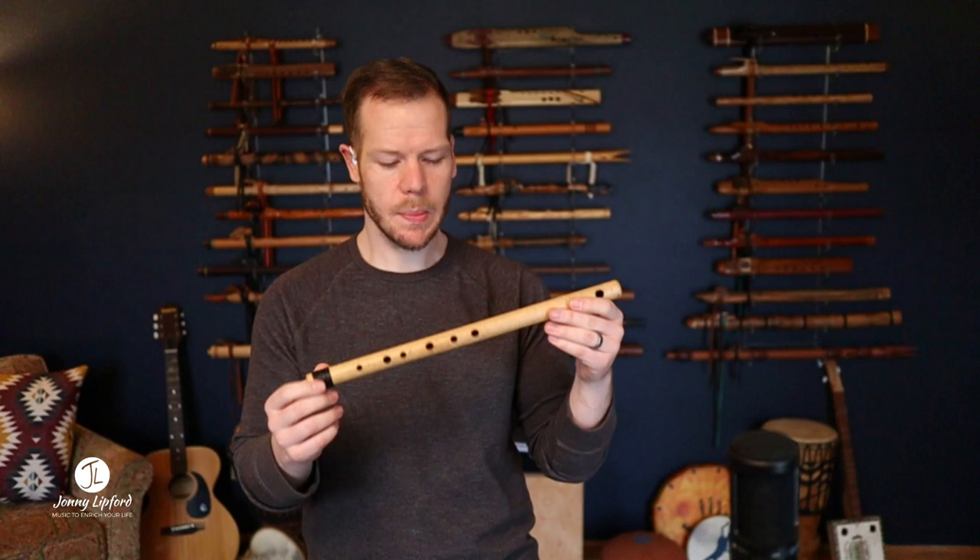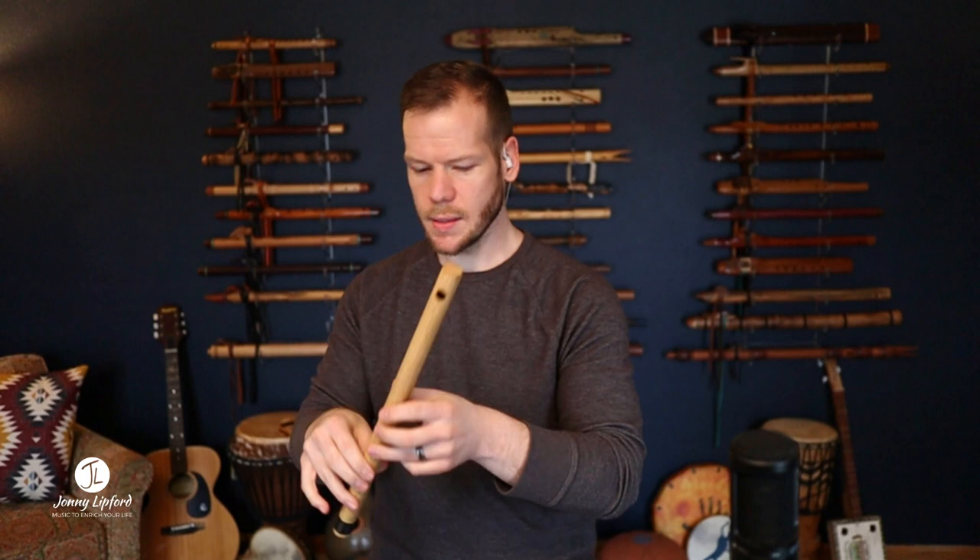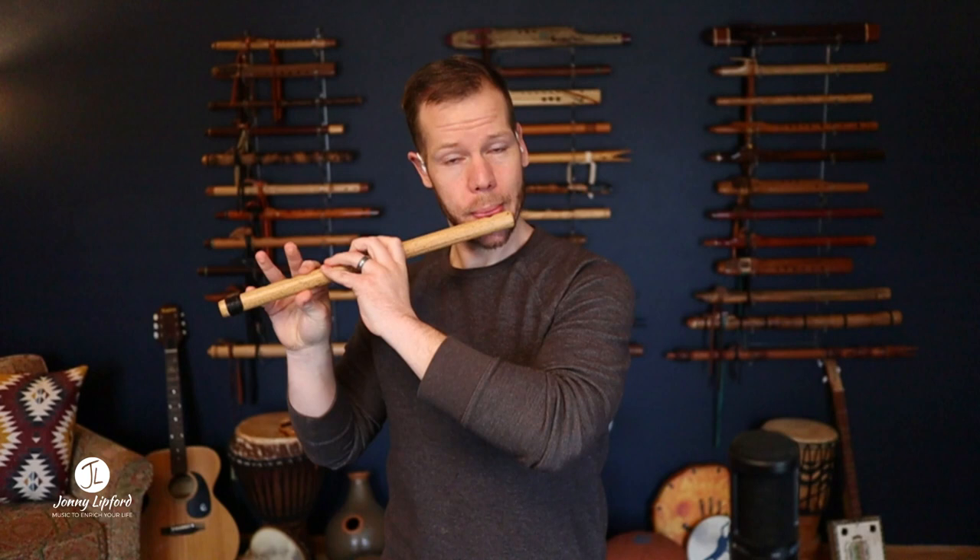Next we're going to go over to the Brazilian Major. This plays a major scale. This is very close to my first transverse flute — it was this very same style, just a note lower. So this is a Brazilian Major.